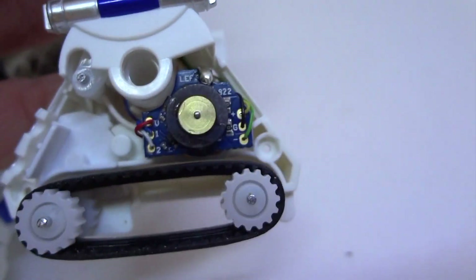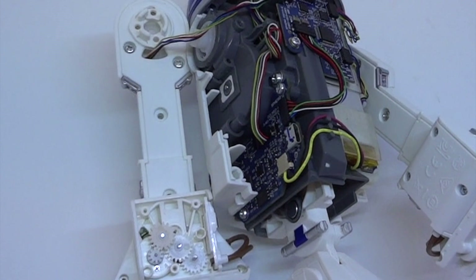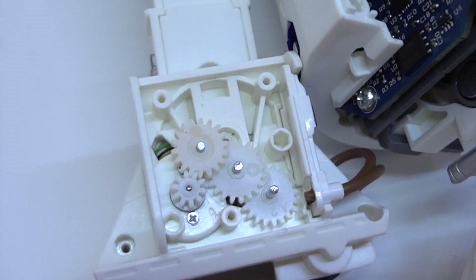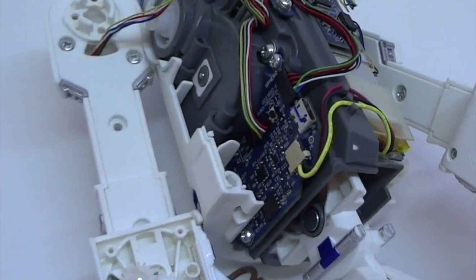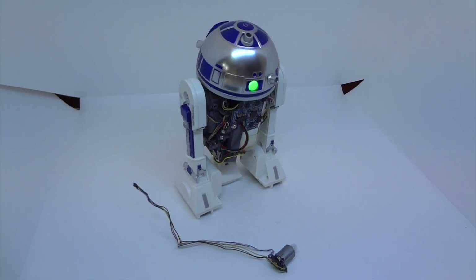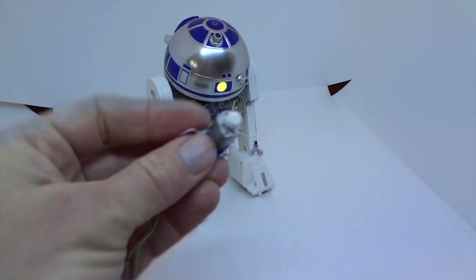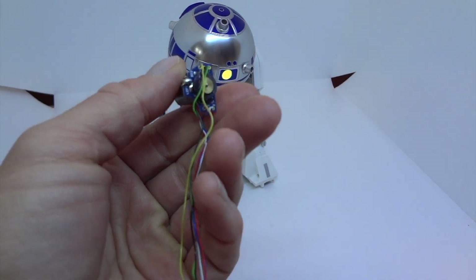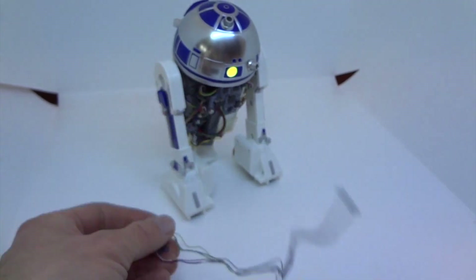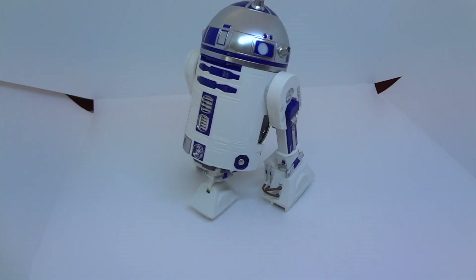I sprayed it with a little bit of electronics cleaner, plugged it in — we are connected — and with any luck... no. Still nothing, still frozen up. So I wound up taking out the motor unit and swapping it out with another one that I had. I can't see anything wrong with it; there may be a short or something in that board. I'm gonna keep fooling with it and see if I can figure it out, but in the meantime, with that new motor, R2 is working just fine.